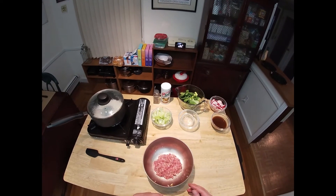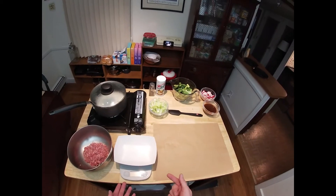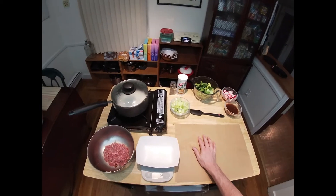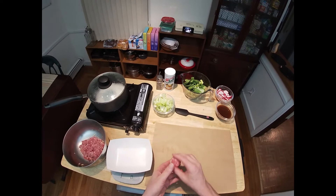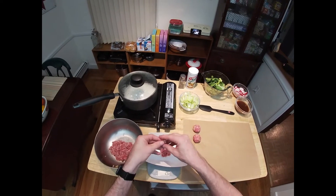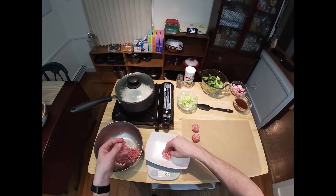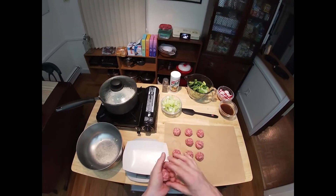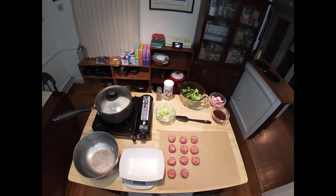We are ready to form our meatballs. I weighed out my meat mixture — to make 10 evenly sized meatballs, they need to be about 27 grams each, so I'm going to weigh them out on my kitchen scale and set them aside. The rice is just about done; we're going to kill the heat in a minute and let it sit. As you go through these, you'll start to get a feel for how much to pick up to hit the right weight.